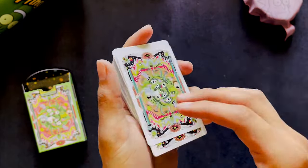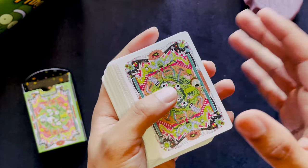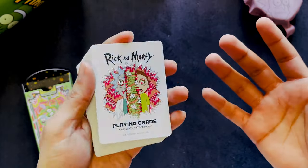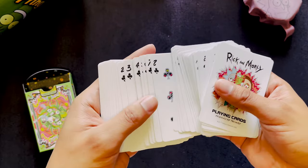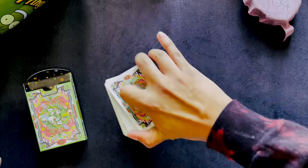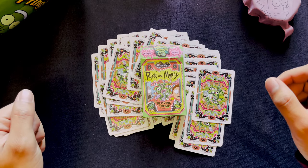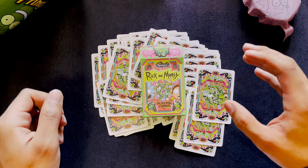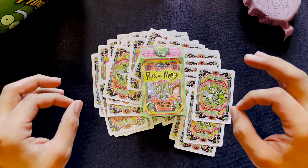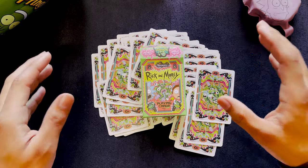This deck is amazing. I'm glad it wasn't a limited edition or limited run because these are cards I want to use, and I wouldn't use them if they were. But knowing they are available and will hopefully always be available, I gotta get them. These are the Rick and Morty Playing Cards by Theory 11. If you haven't got these, you need to get them. If you're considering them, you should have already got them. I'll leave a link down in the description below.